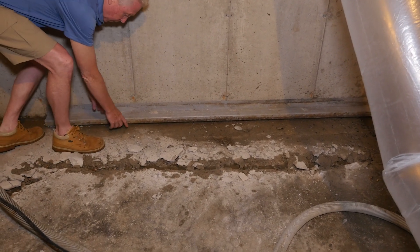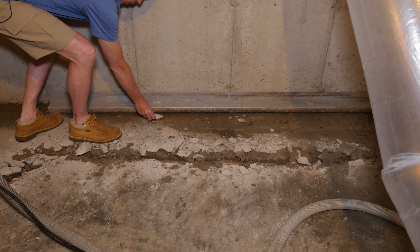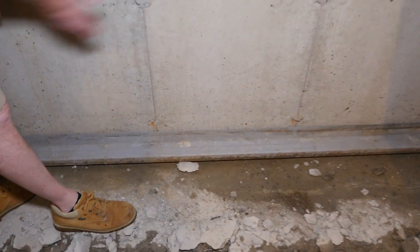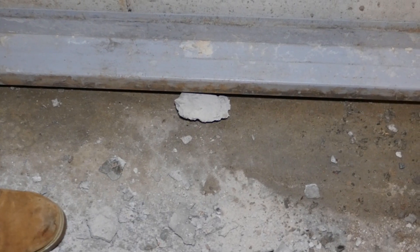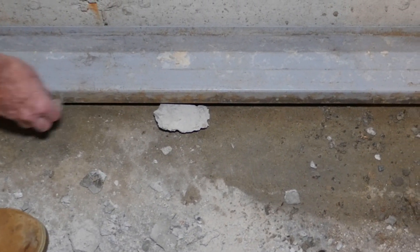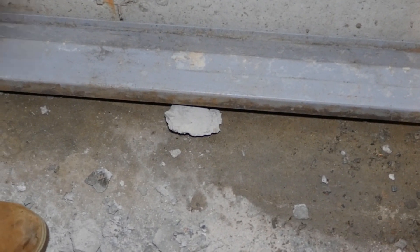The trench that they would dig would probably be about that much wider than where the gutter is, so you're going to get a trench about that big. This would be dropped down on top of the footing itself, then a little bit of stone would be applied out here, and then they would re-cement over about an inch or so, inch and a quarter, back on top of it.